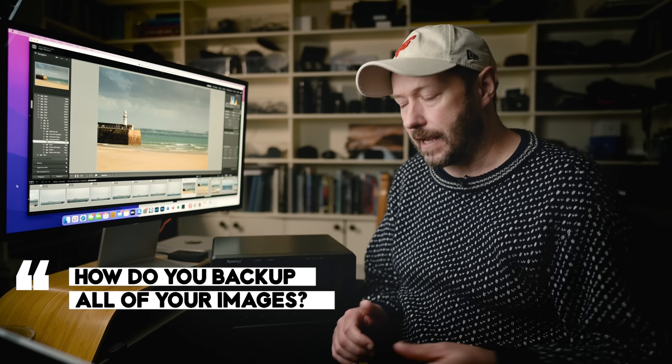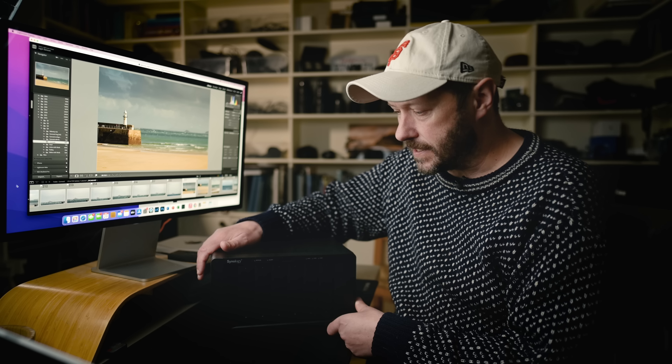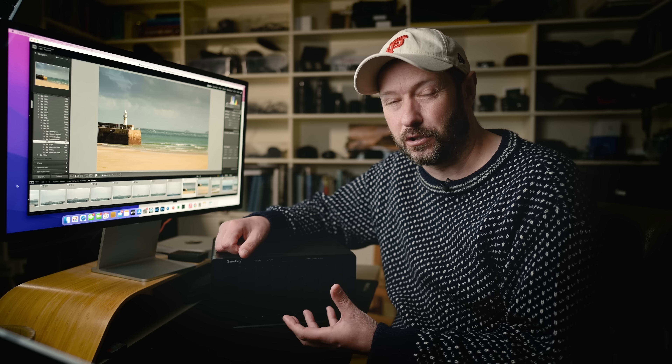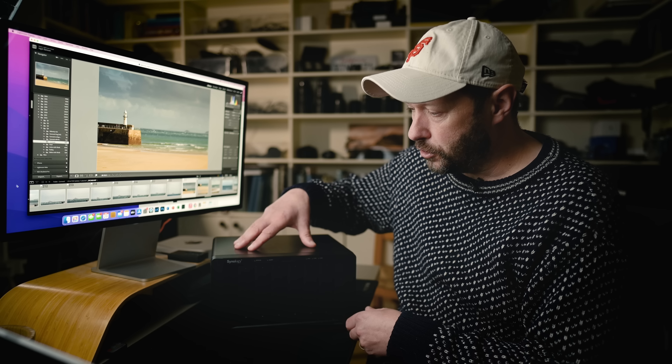For the last three years I've used a Synology NAS, which is a series of hard drives that lets me store those photos but also have redundancy. So if one of the hard drives goes down I don't lose all my photos. But I've run out of space, and I'm going to talk to you about a new Synology NAS that I've got and some of the advantages it gives me.